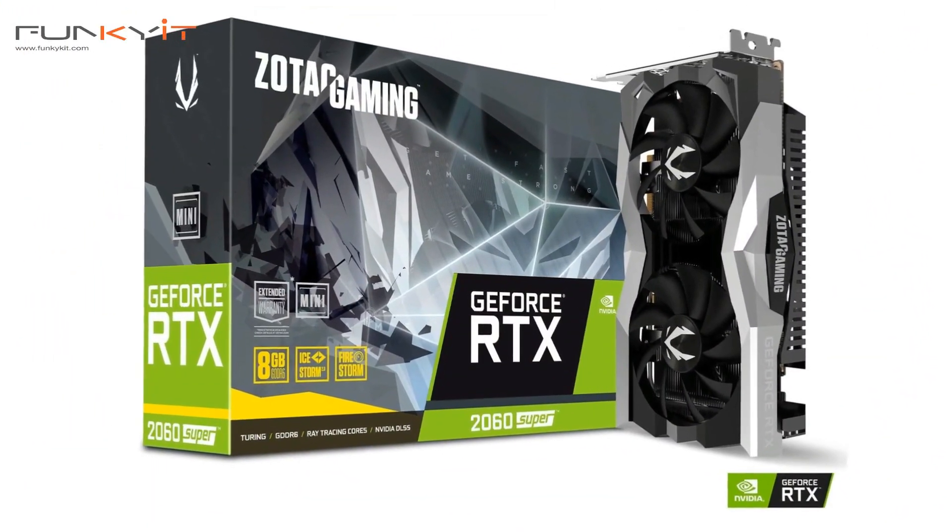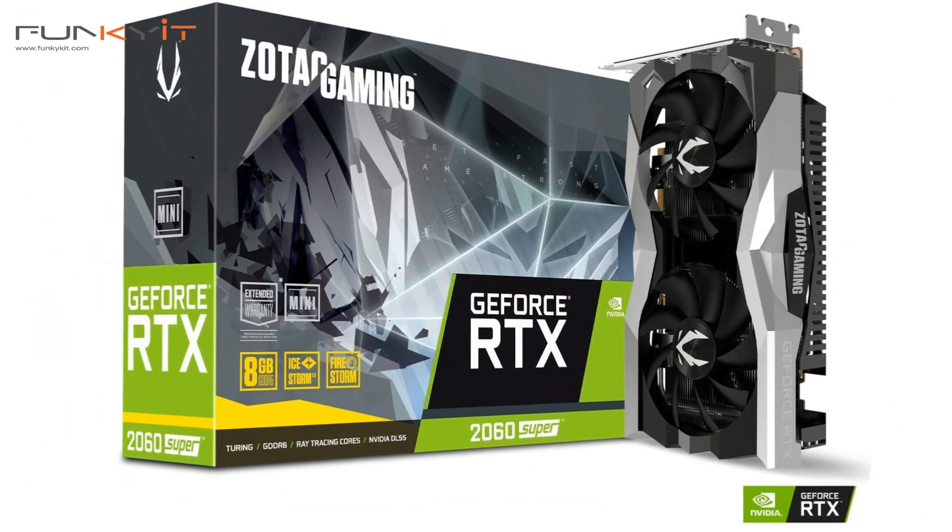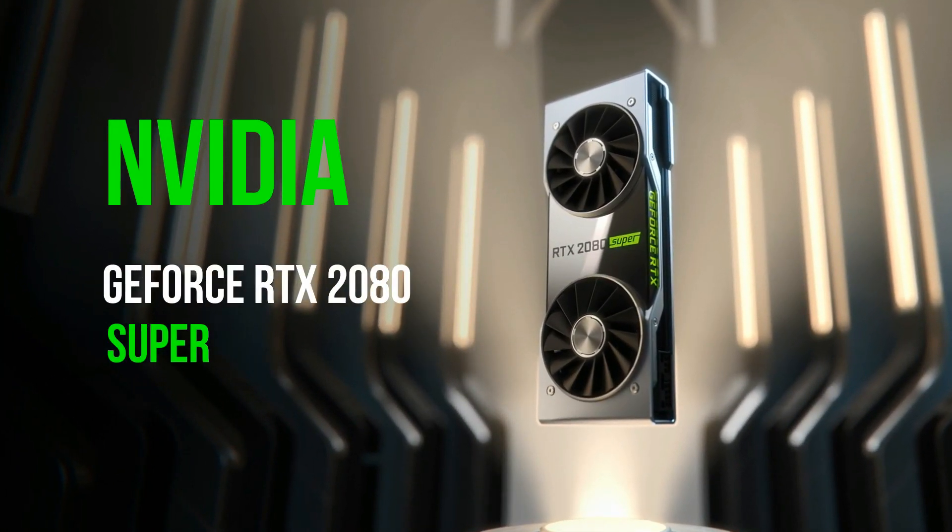So last week we reviewed the RTX 2060 Super from Zotac — the mini version — and it's one of the best performing mini graphics cards you can get right now on the market. As we all know, the Super Series from Nvidia is their latest refresh of their original RTX 20 series, featuring more CUDA cores and a higher clock rate.